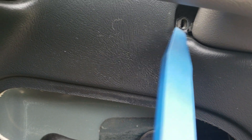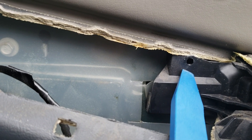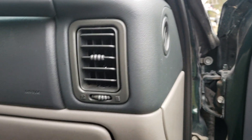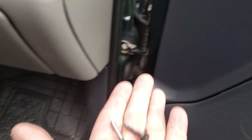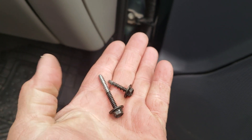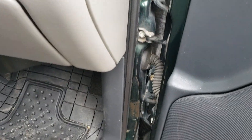Then you've got a bolt right here to take out, one right here, and one underneath — one underneath here. They are different lengths. The two for the upper ones are here; this one goes to that lower one. Just keep them separated.